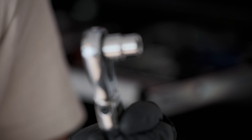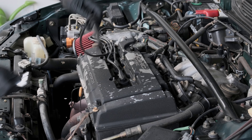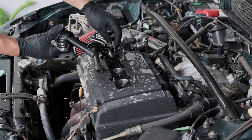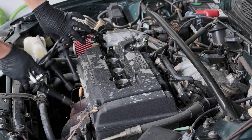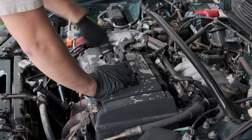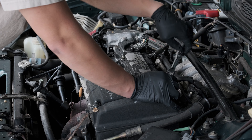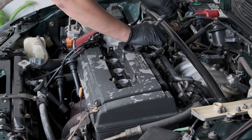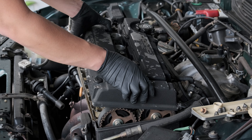All you need to take the valve cover off is a 10 millimeter. First thing we do is take the spark plug wires out, inspect them, and see if there's any oil. They're all dry, so that's good — nothing's getting in there. Now we just take off the eight bolts holding the valve cover, plus one that holds the AC line and a ground wire, so ten total.